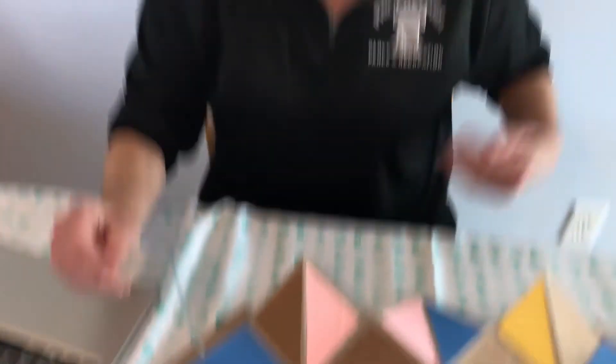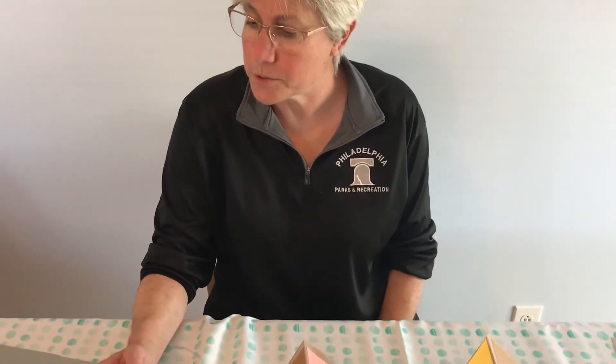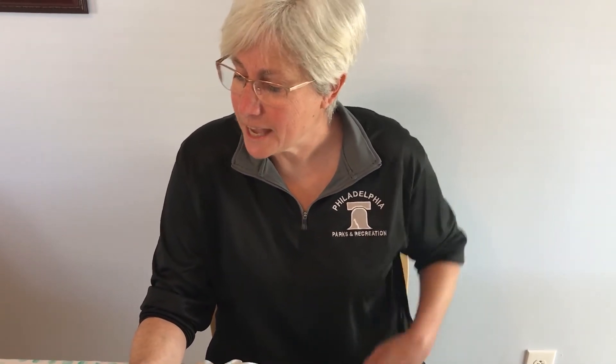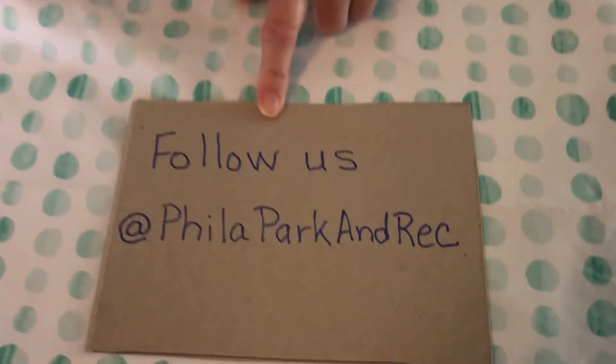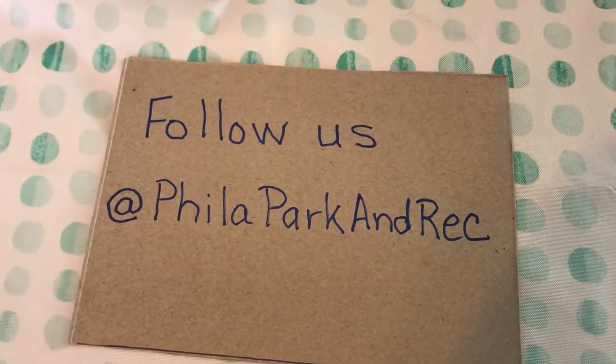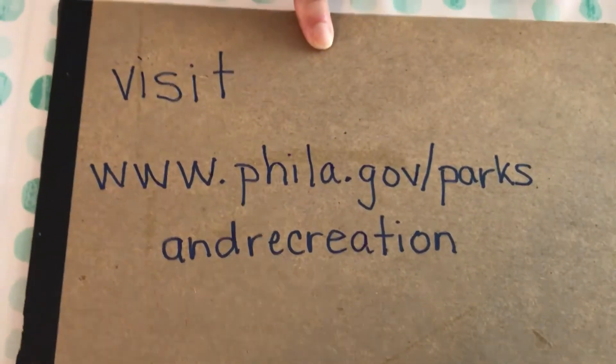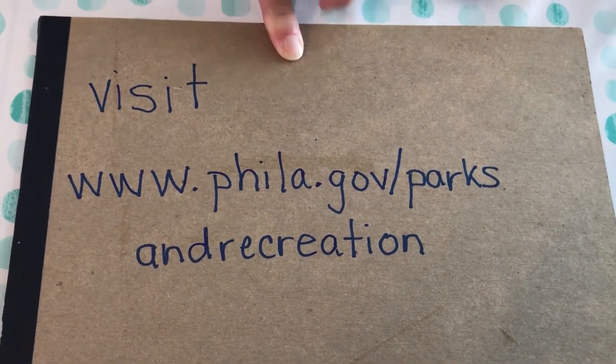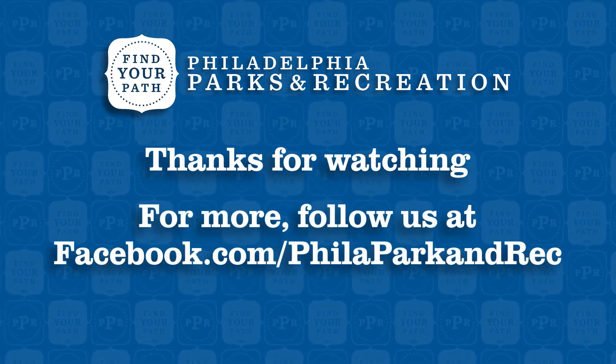Thank you for tuning in to Parks and Rec at Home. If you enjoyed this video, leave us a comment or share to your profile so others can join in. Remember to follow us at Phila Park and Rec and visit www.phila.gov/parks-and-recreation to learn more about how the department is serving communities. Most important, stay at home and stay safe. Thank you.